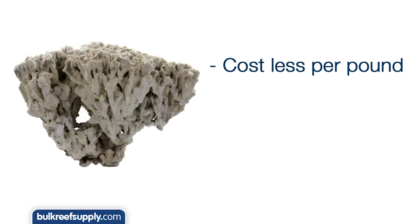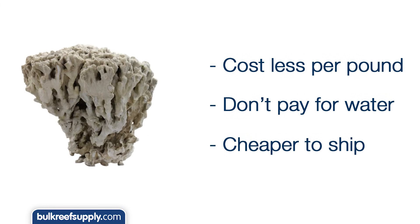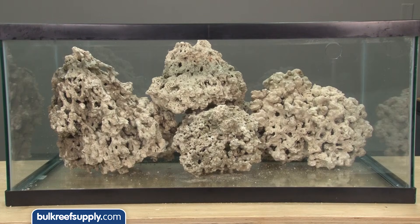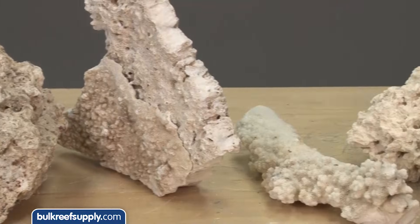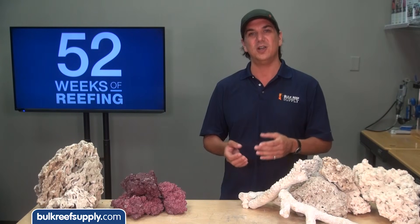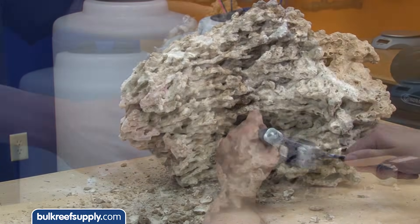Dry rock is also lower cost by the pound — it doesn't have all that water weight and in most cases ships completely free, which can easily make it cost half as much. This is particularly true with Pukani, which is very light. We put 40 pounds of wet Fiji and 40 pounds of Pukani in this tank, and it is pretty obvious you only need about half as much rock to fill the same space. Pukani is my personal favorite because of its unique structure, super light weight, and it is the easiest to manipulate with tools to create a cool structure — something we will cover in detail in next week's aquascaping video.